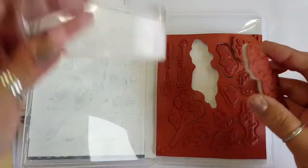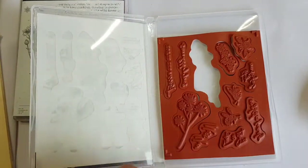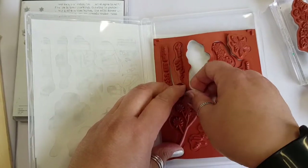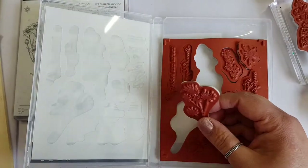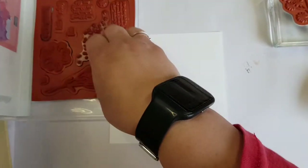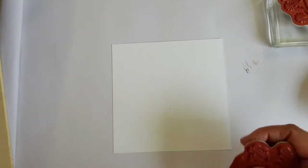These stamp sets go beautifully together and I'm just taking out the more sprig-type, longer, blossomy, meadow-y stamps. A couple from the Honey Bee and then the Meadow Flowers from the Quiet Meadow stamp set.